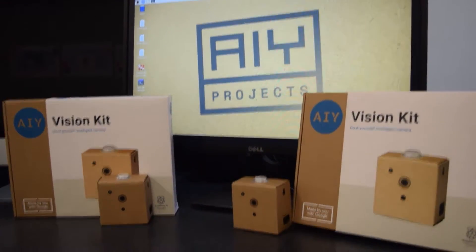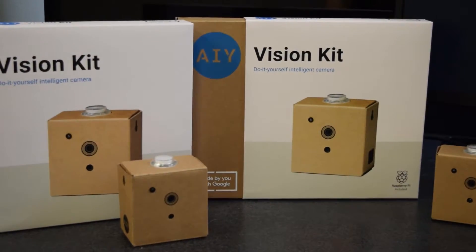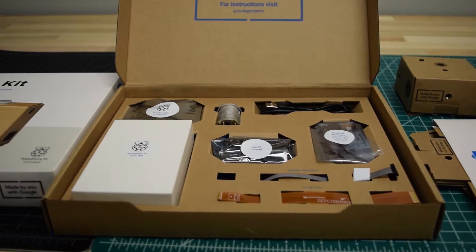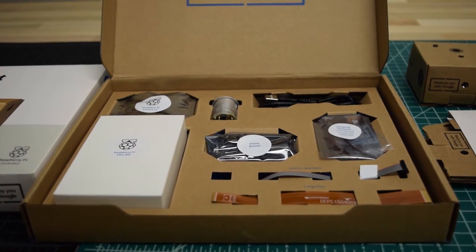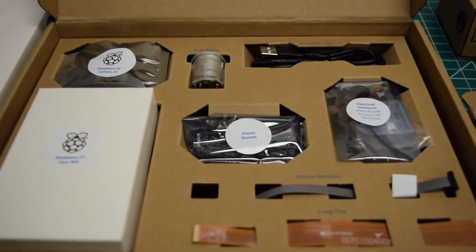So first things first, what is the AIY Vision Kit? The Vision Kit is a build-it-yourself intelligent camera that can see and recognize objects using machine learning. This intelligent camera is made of cardboard, some tech peripherals like a camera and a push button, and a Raspberry Pi.